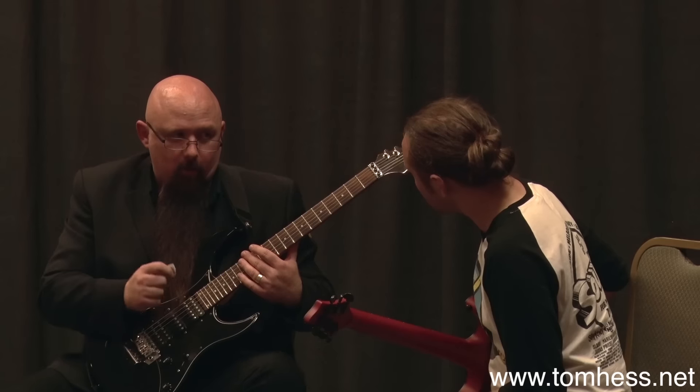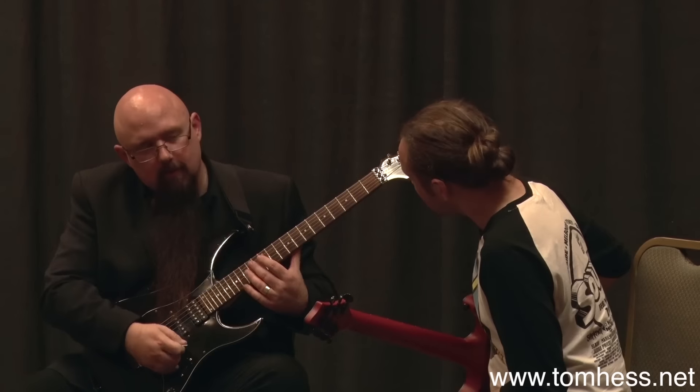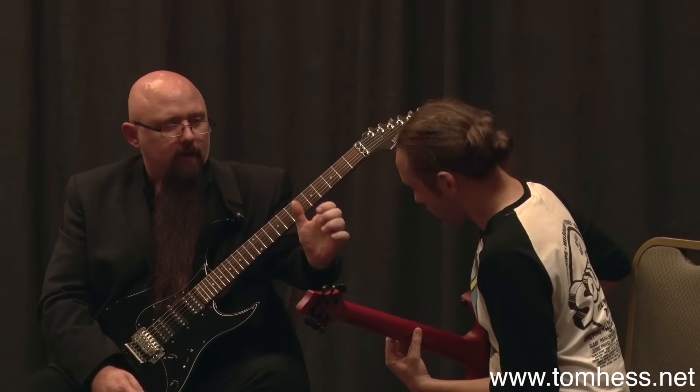So that's what needs to happen in the right hand — pick stays in the trench, you sweep across when you change strings. Left hand: thumb in the back, free the fingers up from this to this.